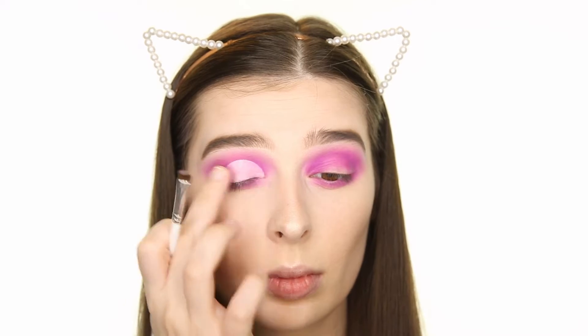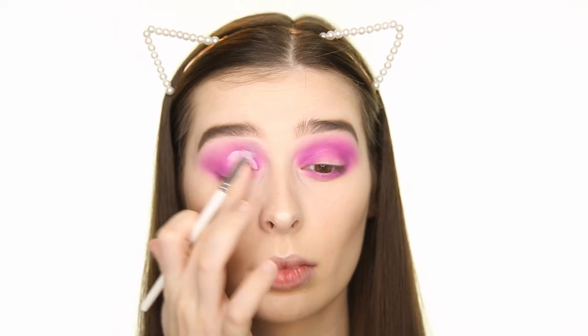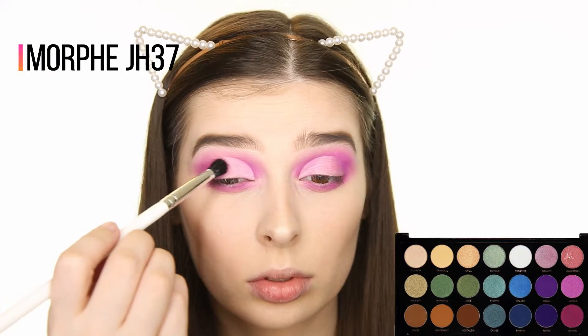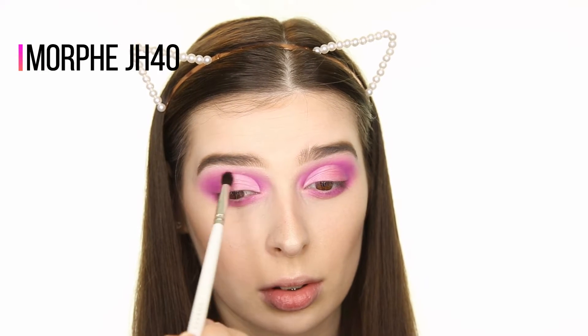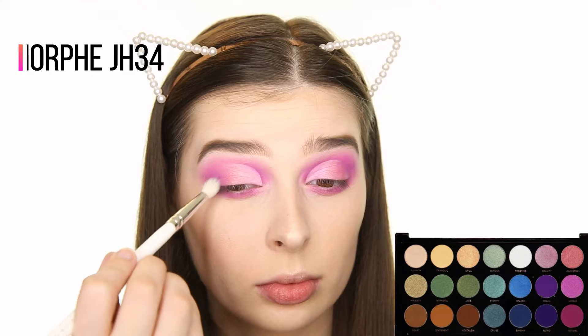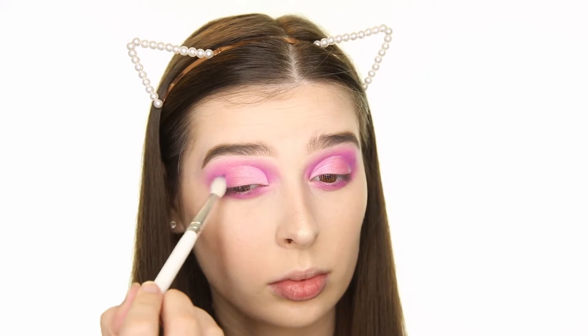Since I'm just creating a half cut crease, I'm using my finger to blend the eyeshadow from the outer V into where I applied the base, and then I'm popping on some of the shade Love Story onto the outer half of that base. I'm then applying a little bit more of the pink shade using the JH40 brush to the edges along where we applied the base to define the cut and the crease some more. I'm also adding some more dimension to the outer V and the outer half of the lower lash line by applying this purple shade called Regal.